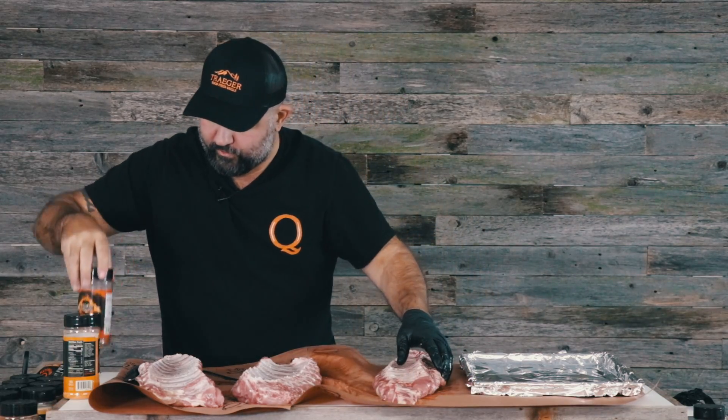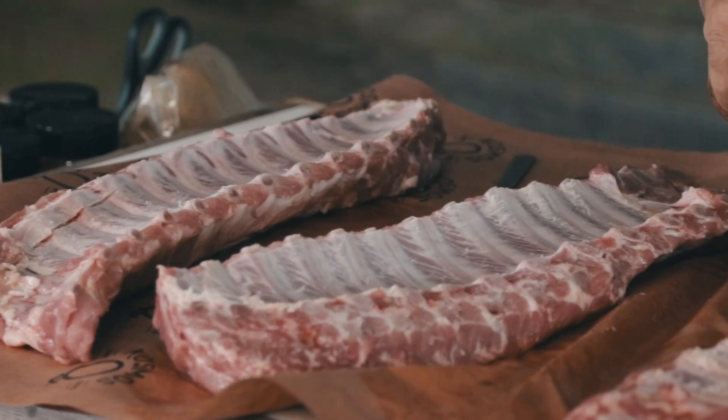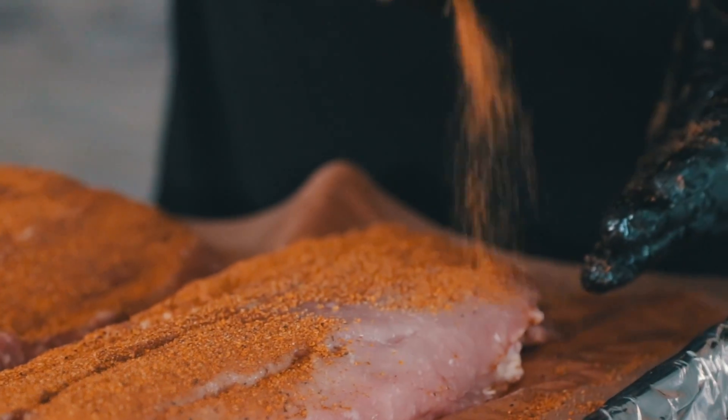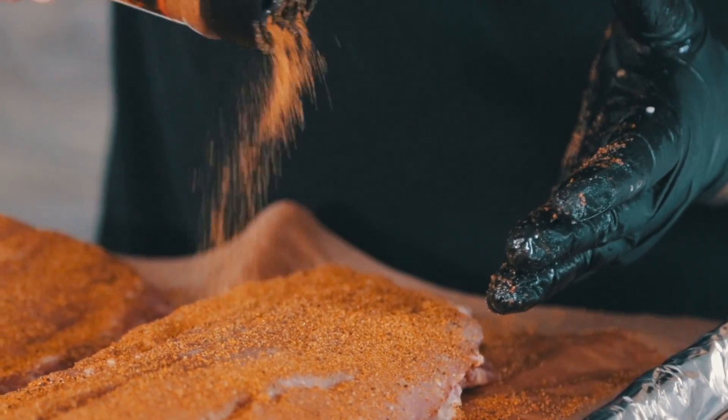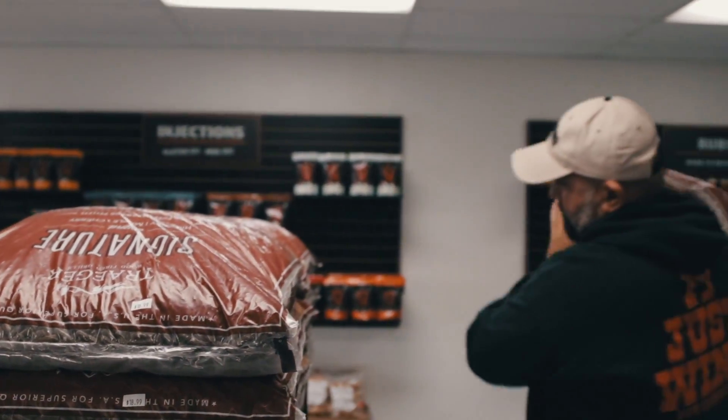We're going to do two of them with Dirty Bird Hot and one with Sweet Honey Pecan. So we got the membrane pulled, the rubs on, the smoker's going — let's head outside.